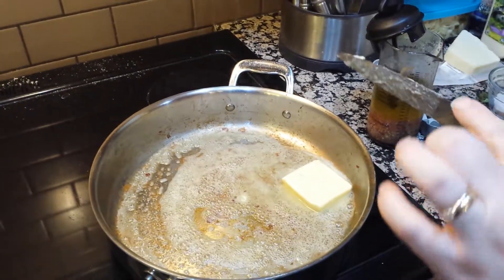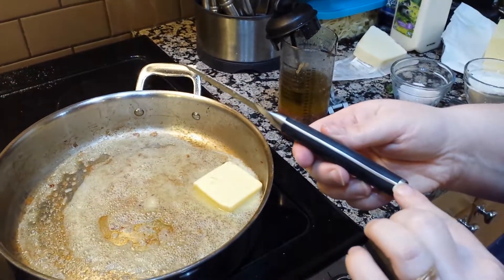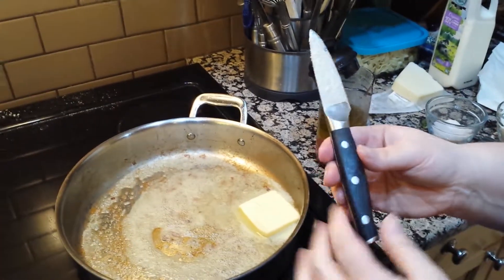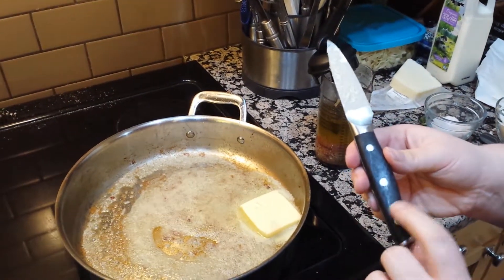The forged knives are amazing. They are full tang, which means the metal goes all the way through. They are made with paca wood, which is just gorgeous and really sturdy.